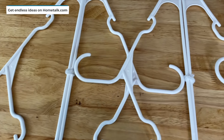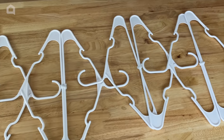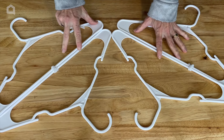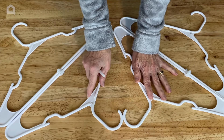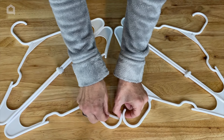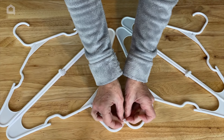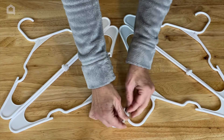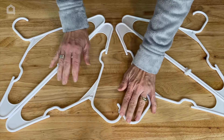So now I have all eight hangers twist tied together. I'm going to take two of the sections and put one end together, then two of the hangers together like so. And I'm going to take another pipe cleaner and just twist these two hanger sections together, then wrap around the excess like that.